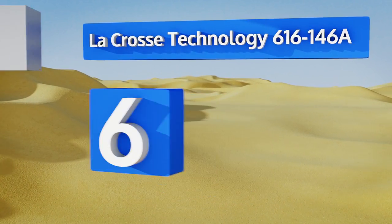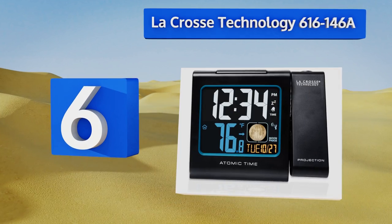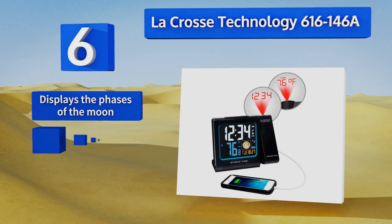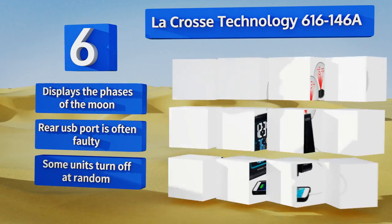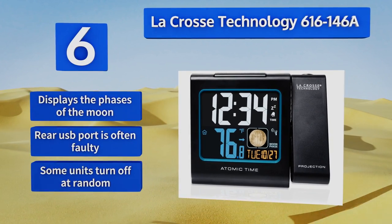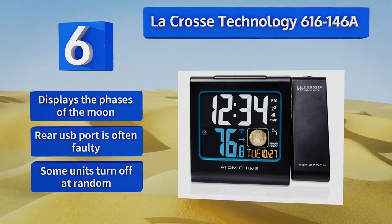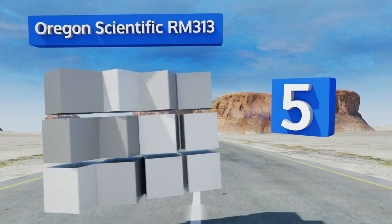Starting off our list at number six, the LaCrosse Technology 616-146A features a multi-colored display and automatic time setting via radio frequency according to the U.S. atomic clock. It also reads the ambient temperature of the room and can include that information in its projected image. It displays the phases of the moon; however, its rear USB port is often faulty and some units turn off at random.